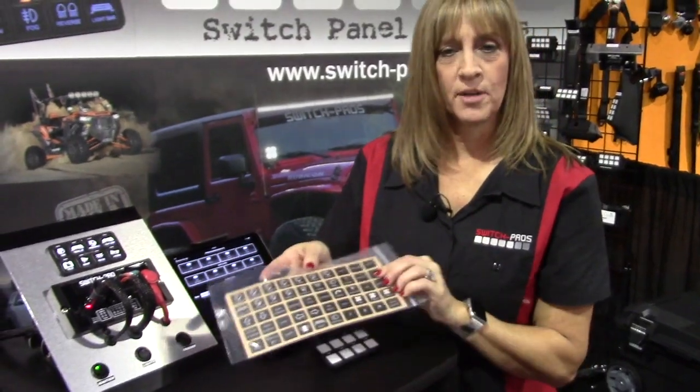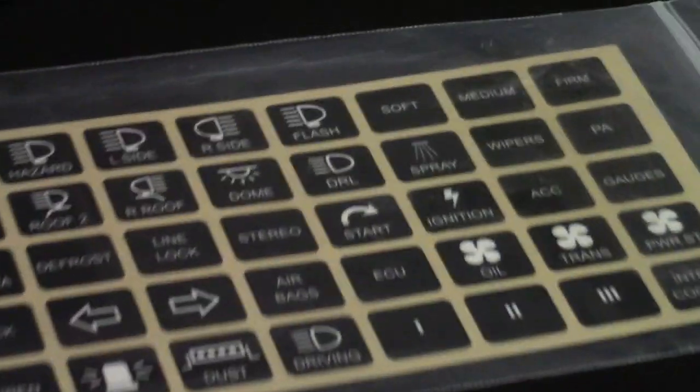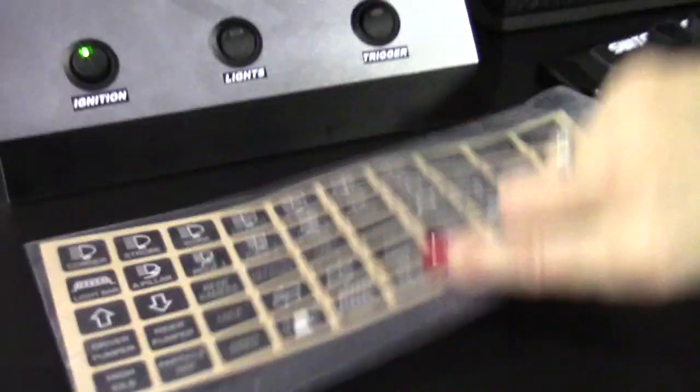The system also comes with 100 legend options, so you can actually personalize it. The touch panel comes blank and then you have a hundred different polycarbonate legend options. They're semi-permanent, so they can be changed, but they're not going to rub off, scratch off, or peel off, and they come in both horizontal and vertical orientation.